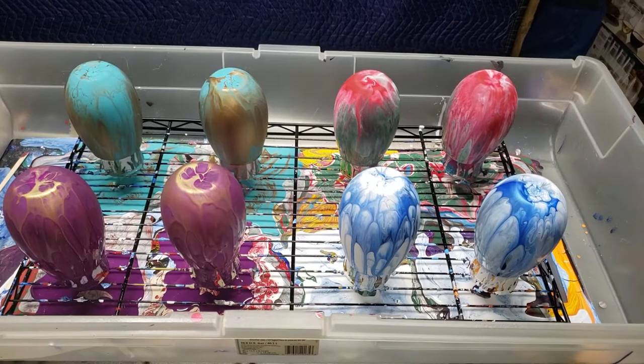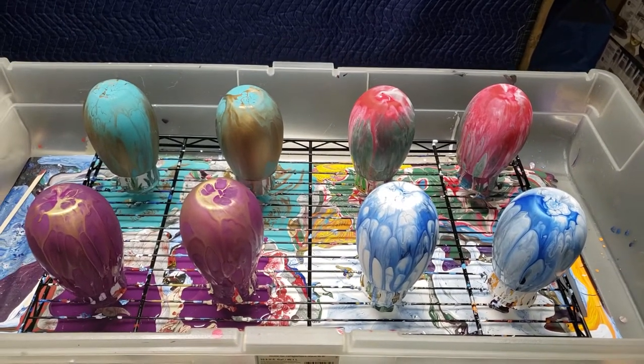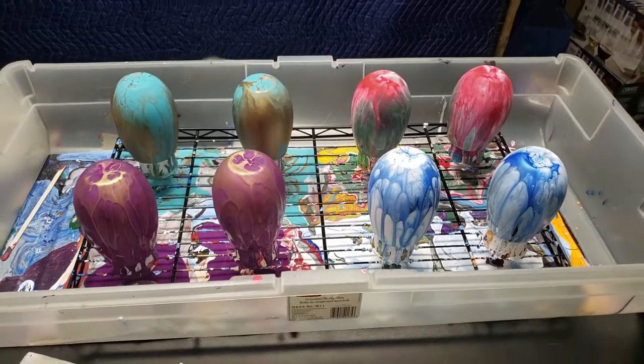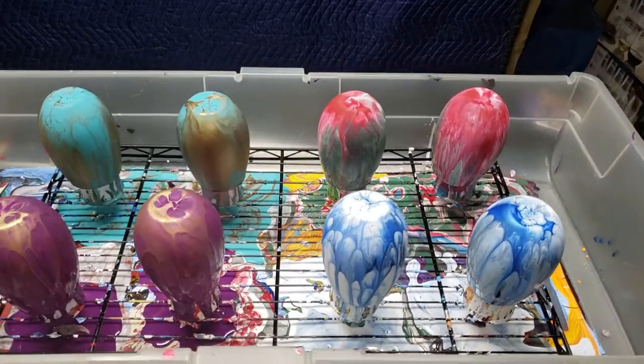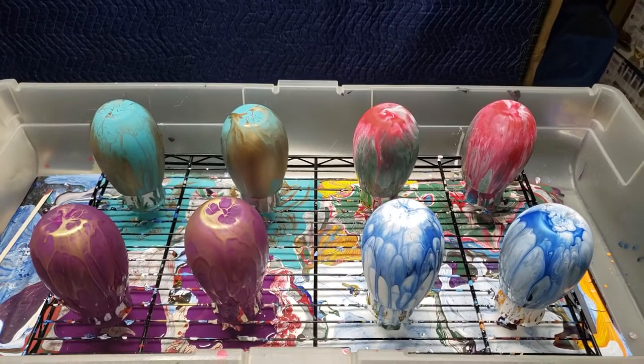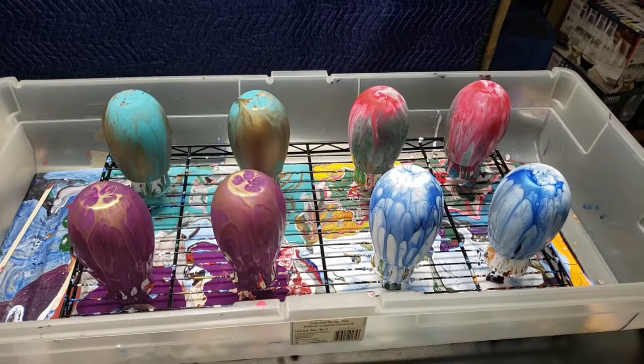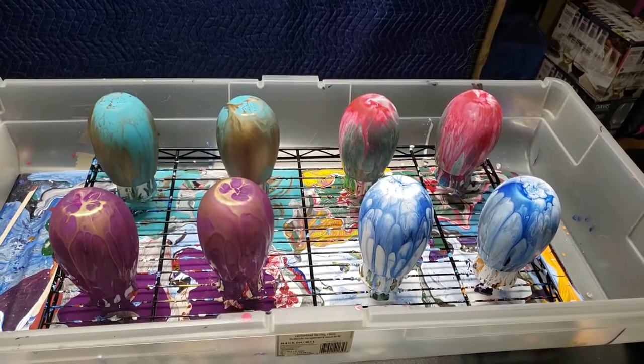I will take pictures of them when they are finished and post them on my Facebook and on Instagram too — it's 'It's Pouring Paint 4,' because apparently there's 'It's Pouring Paint' one, two, and three, and four was the only one I could choose. Have a great day. Talk to you later. Bye!